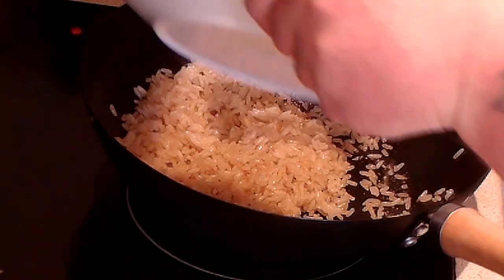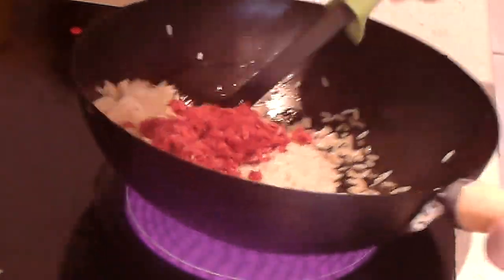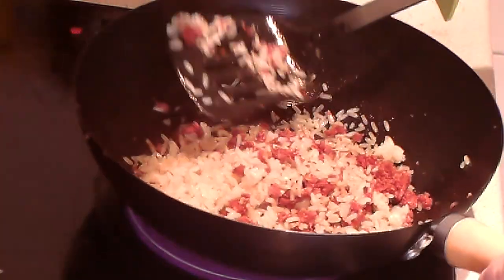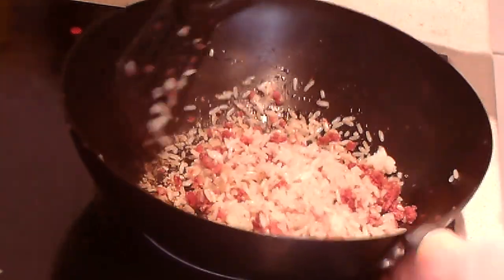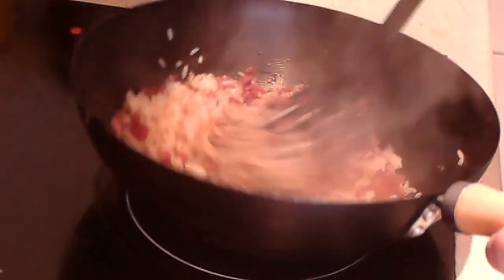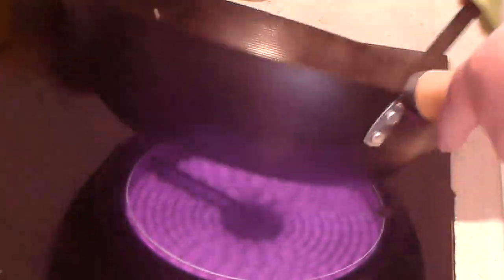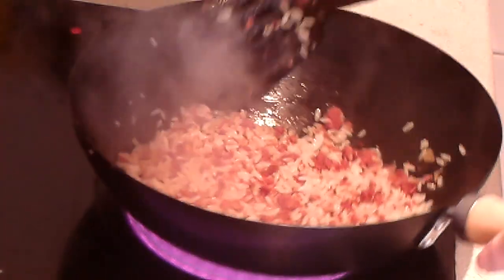Now it's time for the corned beef to go back in. Fold this in. If you weren't having this with eggs, you could possibly throw in some peas and sweet corn before now — before the corned beef goes back in. But I'm having this with eggs — egg fried rice with corned beef hash. I might try it with sweet corn and peas instead of the egg next time, maybe see how that works. Keep this on the move.